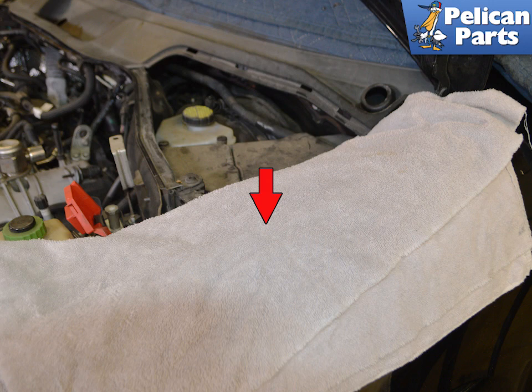You will be draining the brake fluid, which is lethal to any vehicle's paint. Be sure to have plenty of thick cloths covering the painted area around the brake reservoir, and additional rags to clean up any fluid during the removal process.